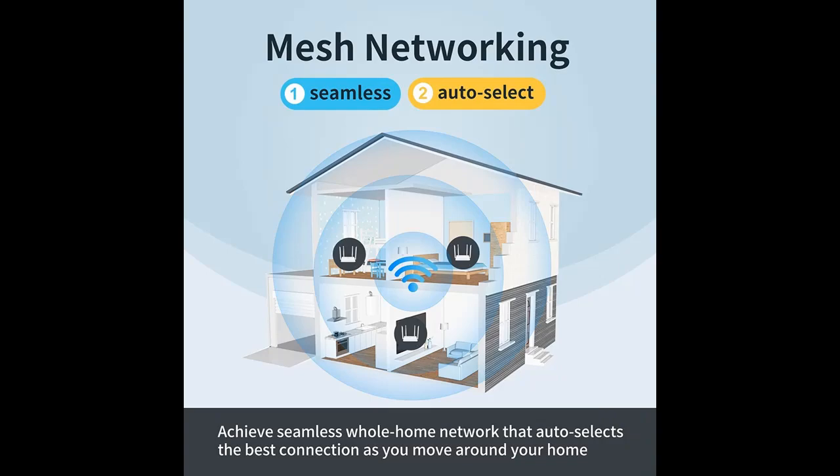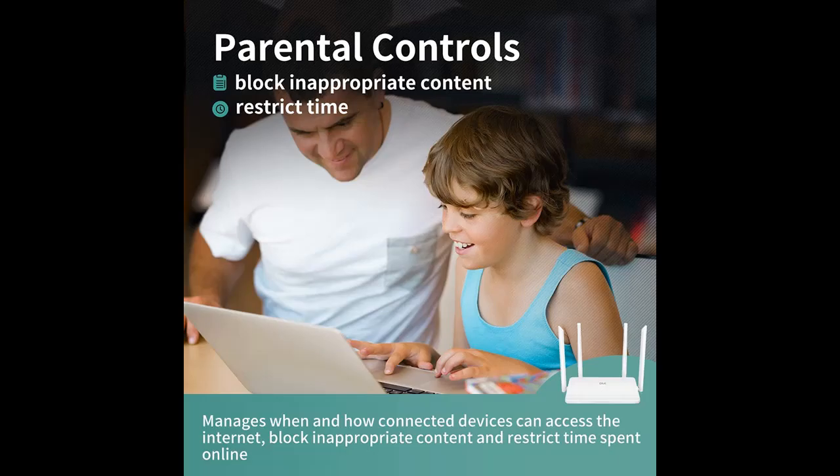Four well-ordered antennas make all of your connections more efficient and stable. Advanced antenna technology increases the receiving sensitivity to enlarge Wi-Fi coverage for your home.